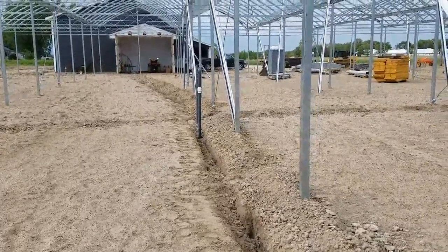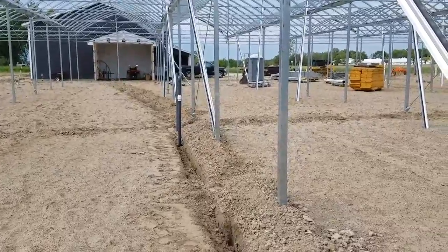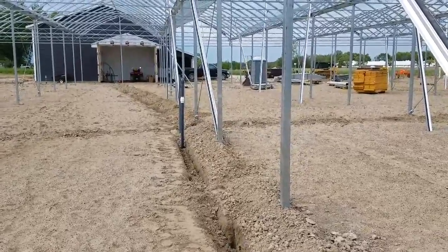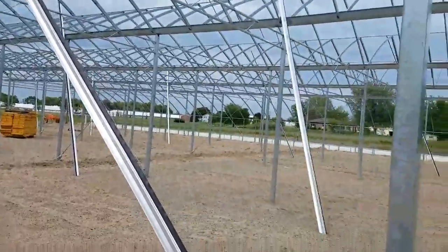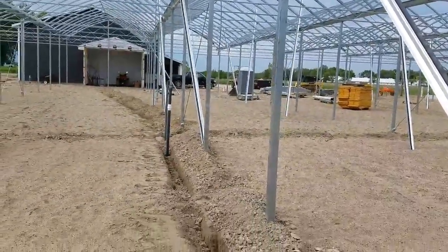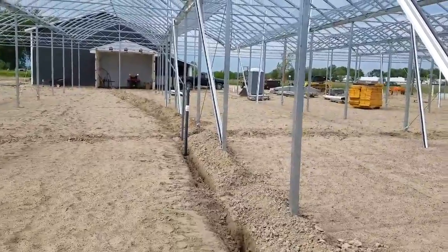Hi guys, this is Lynn over at GLH to give you a little update and background on the site development. You can see the buildings have come along pretty good. The greenhouse is kind of at a standstill right now because we're more focused on trying to get the hops in the hop yard hooked up.